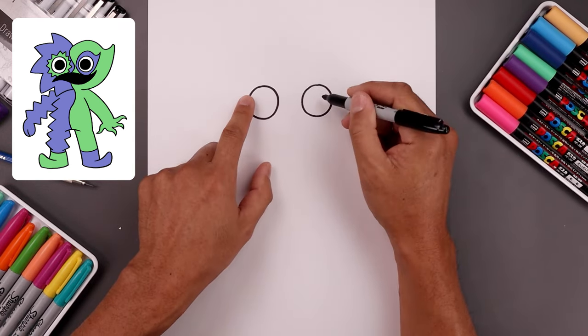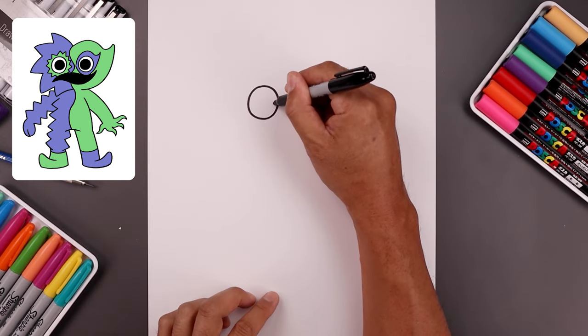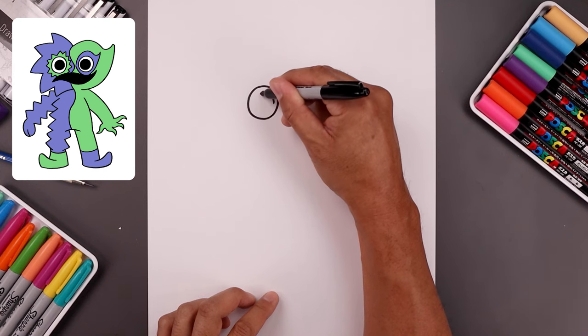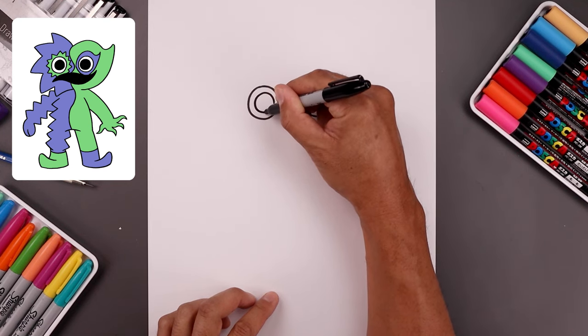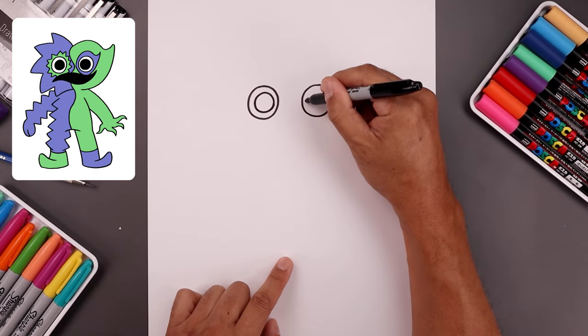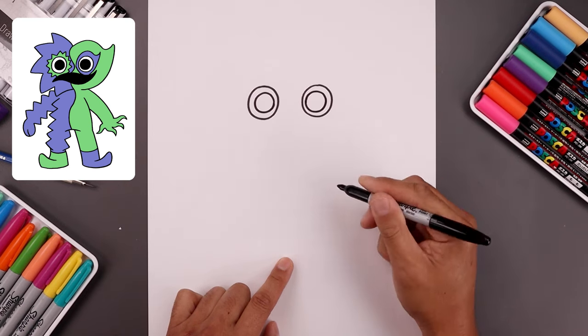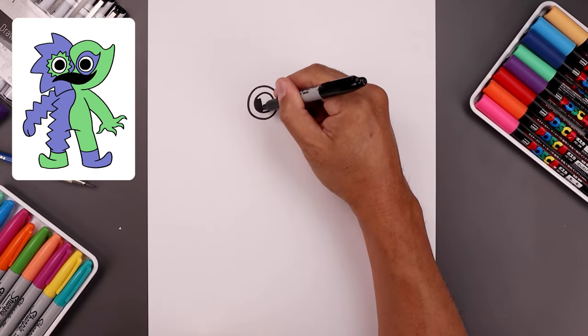Now we're going to draw two smaller circles along the inside for the pupils, but we're going to shift them in. From the inside left eye let's step out and draw a smaller circle going around, down and then up. Let's do the same thing on the right — starting from the inside, going around and then down — and then we'll fill the pupils in black.